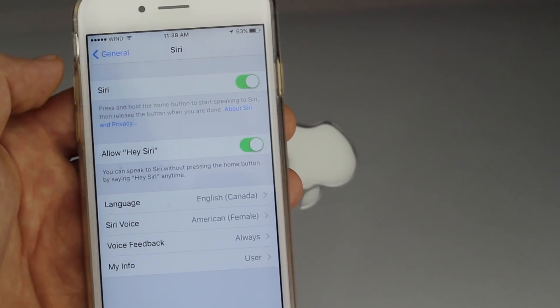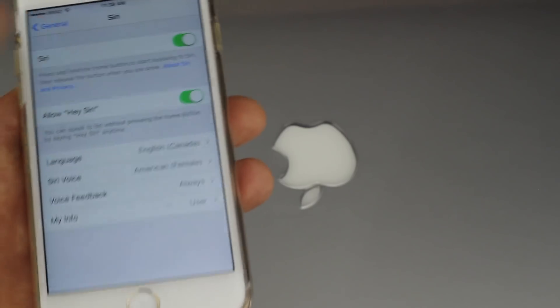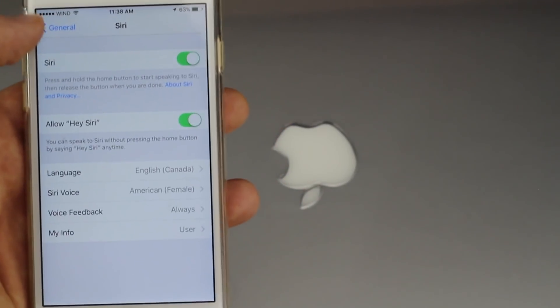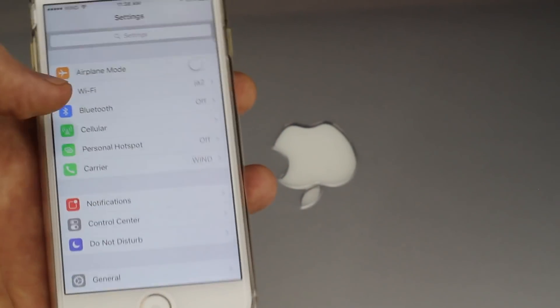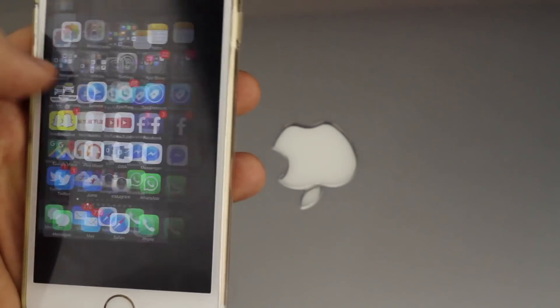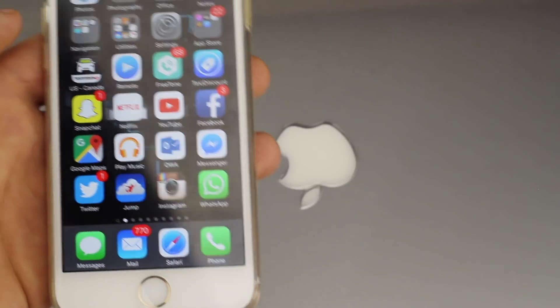Just press Done and you're all set. So next time you want to access Siri, you don't have to press the home button anymore, which is pretty cool. Let me just show you that — let's say I got out of the screen, just close that, and there we go.